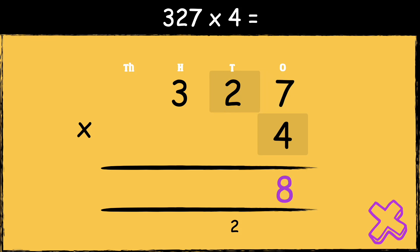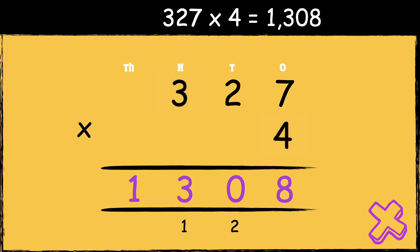Next, we need to multiply four by two. Four times two is eight. We need to add the two tens below. So eight add two is ten. We carry the one below in the hundreds column. Finally, we need to multiply four by three. Four times three is twelve. We need to add the one below. So twelve add one is thirteen. So the answer is 1308.